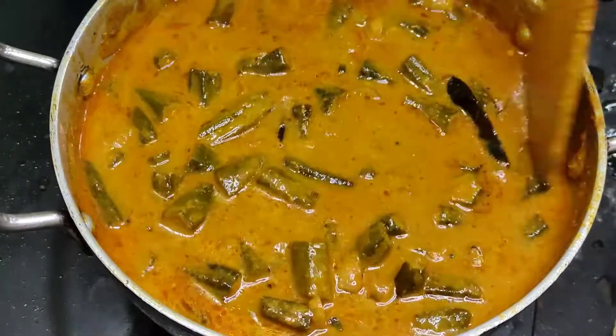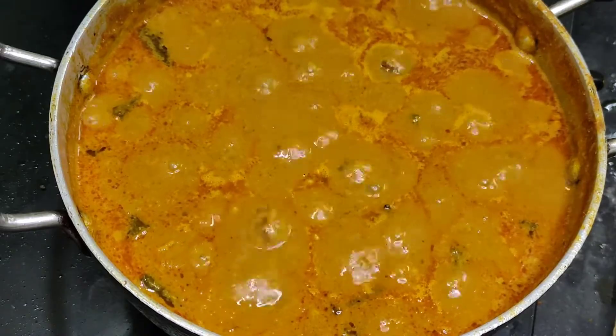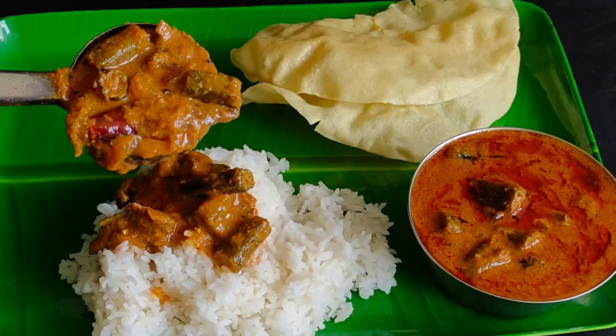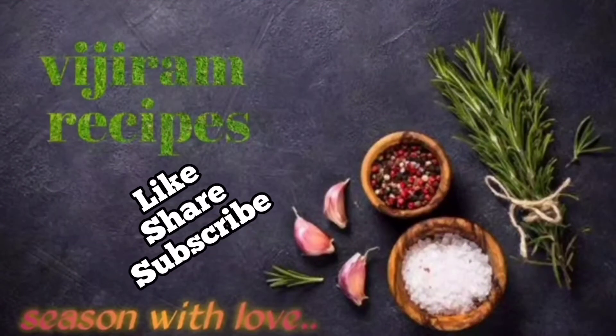The taste is good. We will have a taste of this one. We are ready to eat this. Please like and share the video and subscribe to our channel.